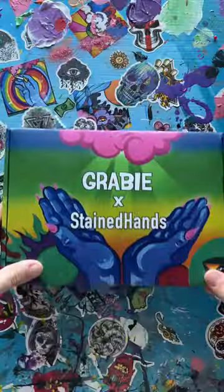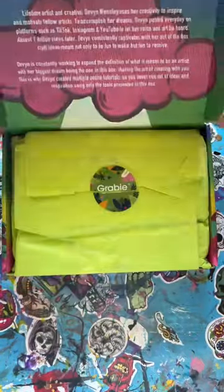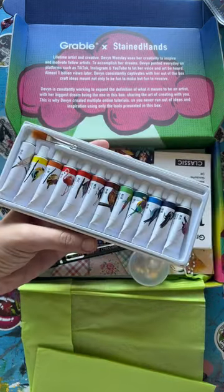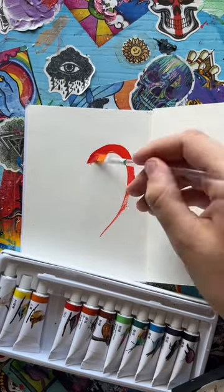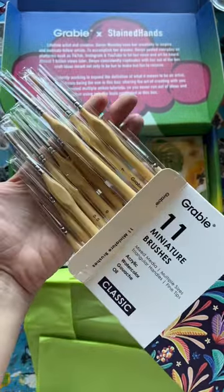I just got my box and clearly I'm very excited about it. Isn't she so beautiful? Let me give you a tour of what's inside. This box is extra special because it has acrylic paint, a staple that every crafter needs. But not only paint — I also included a mini ring palette and a whole bunch of miniature brushes.